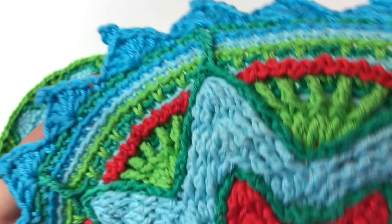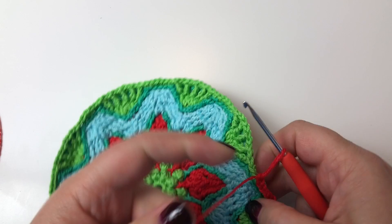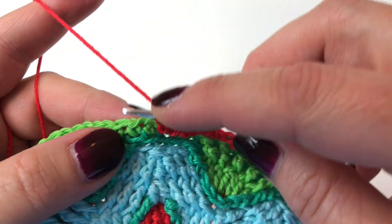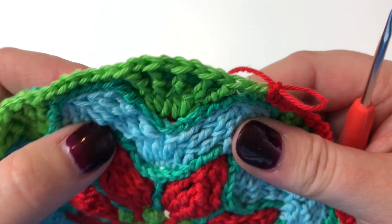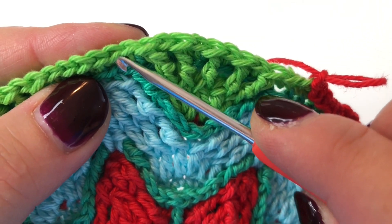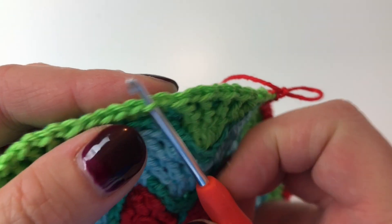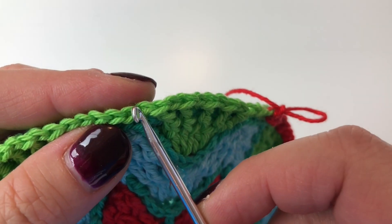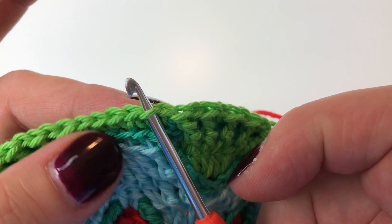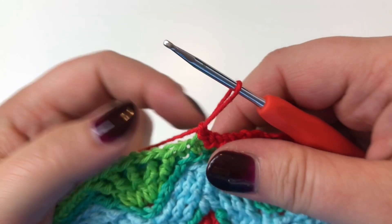We'll do a really quick video on this one. However, there's one thing to be aware of — nothing to be scared of — this round we're working in the front loops only. Up to this point we've been going into the back loops, but on this round only we're going into the front loops. It's exactly the same thing, just going into one rather than two loops, and this time it's the front. After this round, it's business as usual.